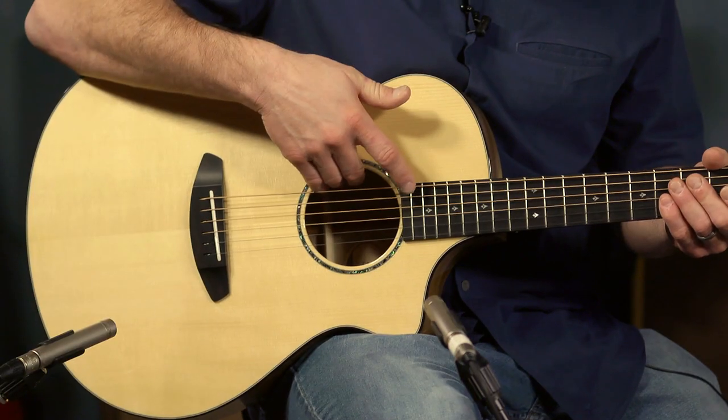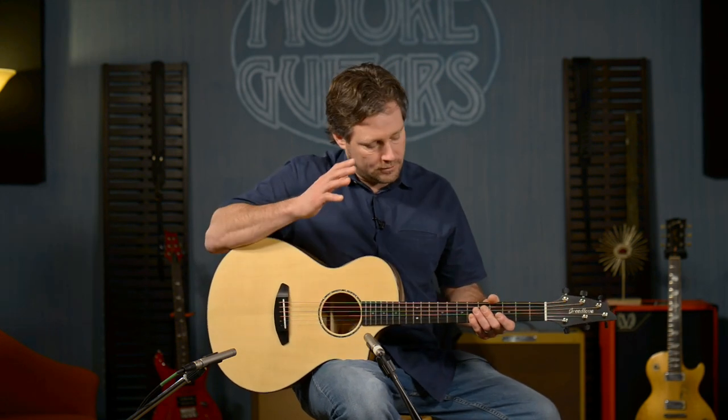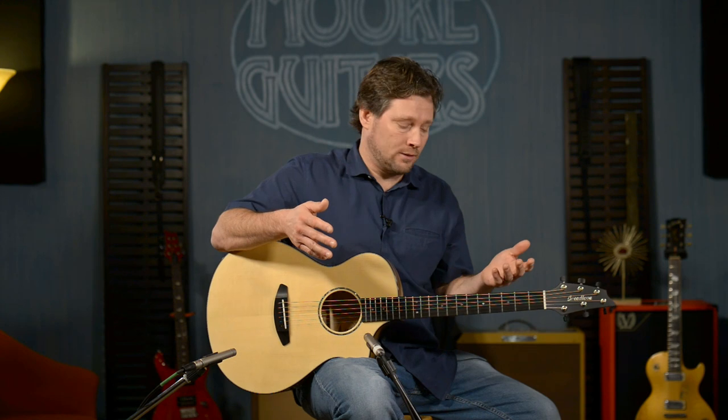Not to forget the electronics — we opted for the LR Baggs Element Active VTC, so it's got the volume and tone discreetly inside. If you've ever plugged in the LR Baggs Element Active VTC, you know why so many manufacturers use it — it really keeps the truth of the guitar and provides an accurate representation of what it sounds like unplugged. That's why we put it in all five of these guitars.